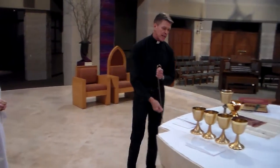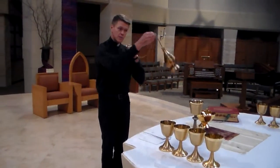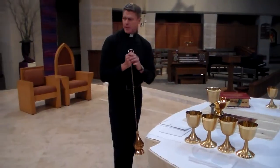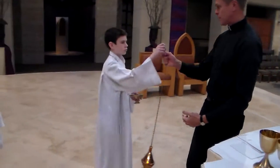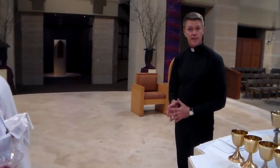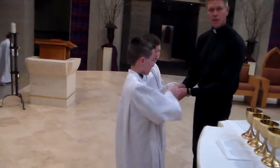Have it always completely unwrapped and your thumb goes through here so that I can get it from you. So when I take and I incense the gifts and the altar, I walk around and incense the altar, and then I come back and bow, and then the thurifer steps forward and takes it back to the credence table and takes the lid off again on the stone tray back there.